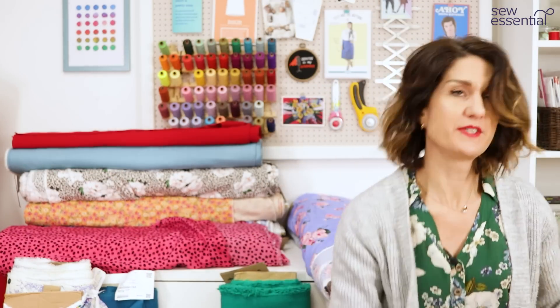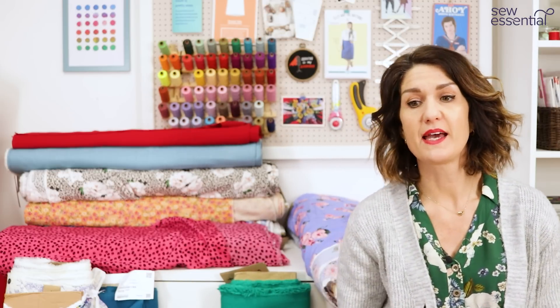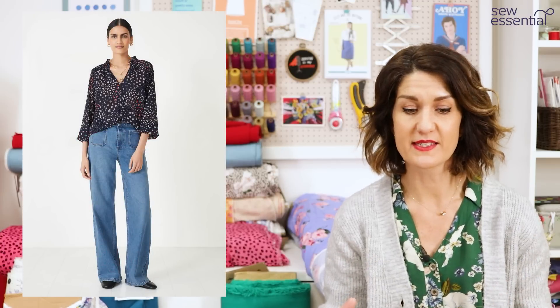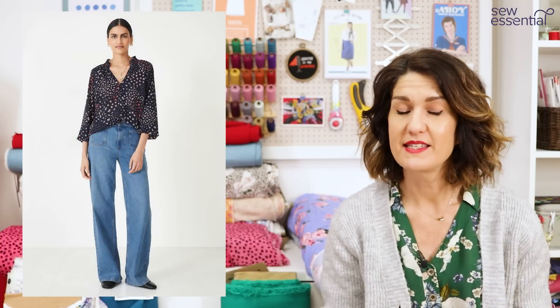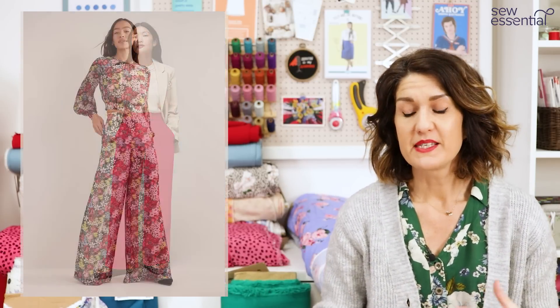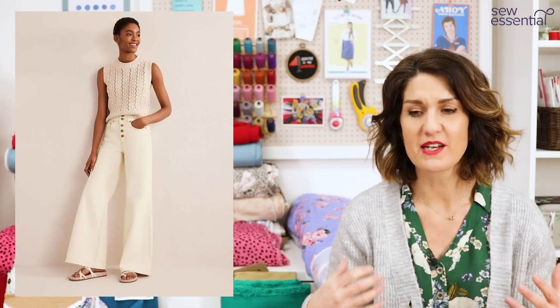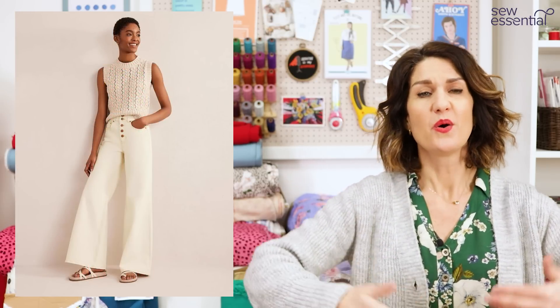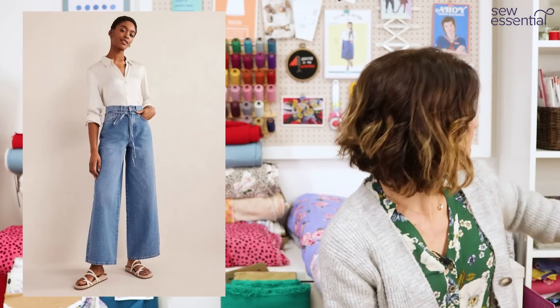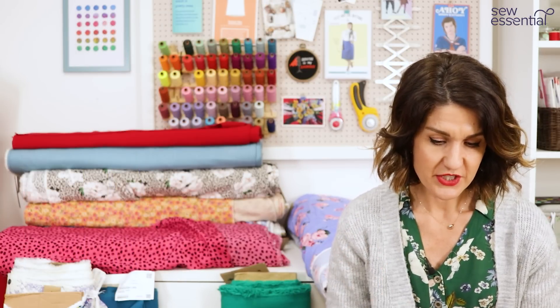A really key piece for spring is a pair of wide-leg jeans or wide-leg trousers — the wide leg is definitely here to stay, whether you go for flares, boot cut, or full-on wide leg. You generally need to balance it out, so either tuck your blouses in or wear a cropped blouse with them.